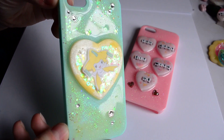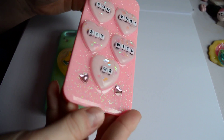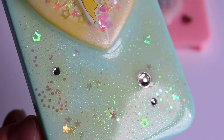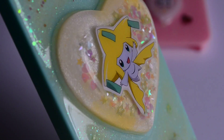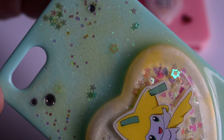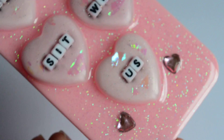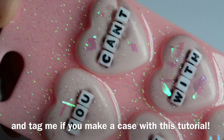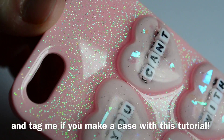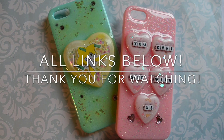And you're done! These are my cases after the resin had completely cured. As you can see, they're so so pretty. I didn't end up adding any bows or anything — I just left them as they were. You can really be as creative as you want with this and it's super versatile. If you're interested in seeing these cases in more detail or seeing other cases I make in the future, I'll leave a link to my Instagram in the description. Thank you so much for watching and I hope you enjoyed the tutorial. Bye!